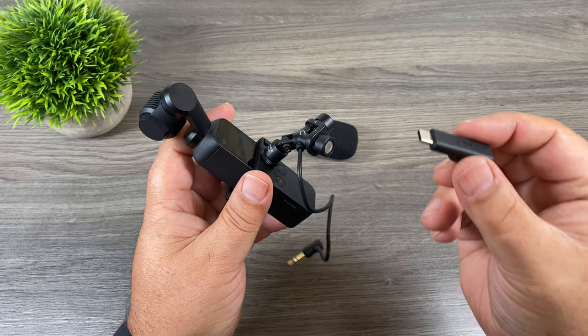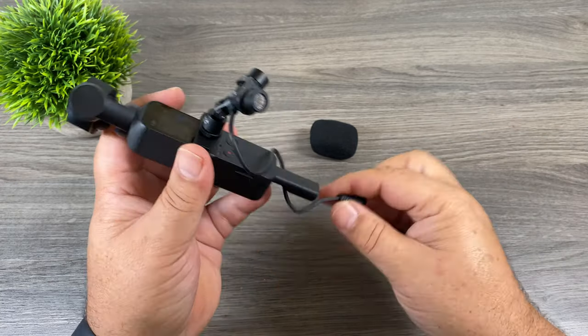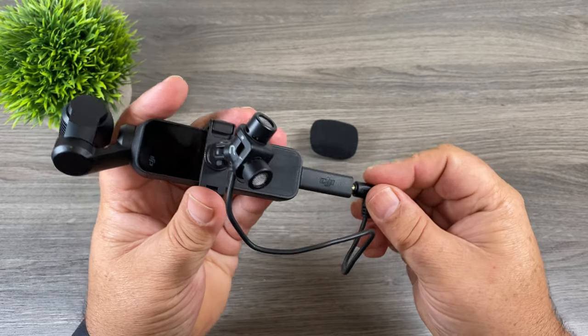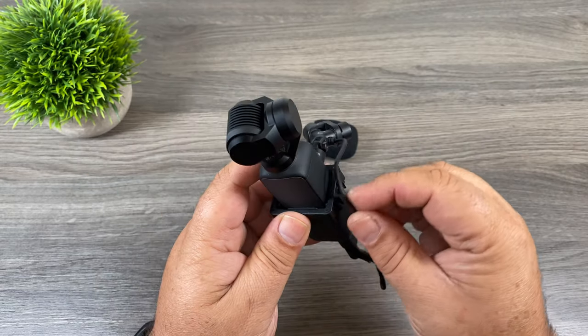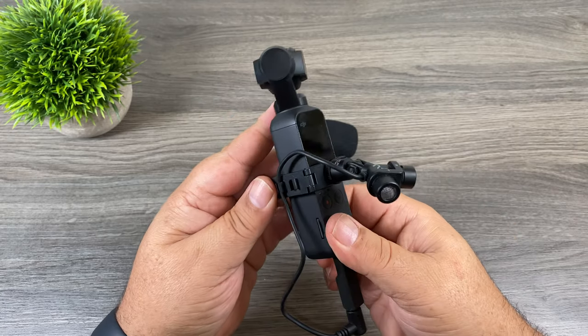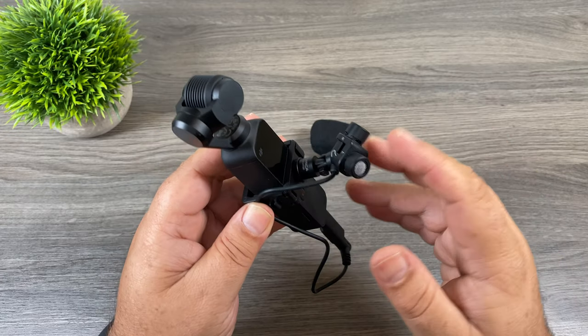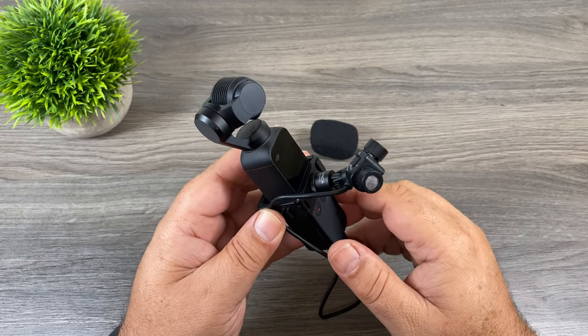We're still going to need to use the microphone adapter that DJI sells for the Osmo Pocket — it's just going to plug into the bottom there and then the microphone will plug right into it. They have these little clips at the side there for cable management; you can clip the cable in the side just to kind of keep it out of your way. This is a nice simple way to add a microphone without having to buy any additional equipment and without adding a lot of bulk.